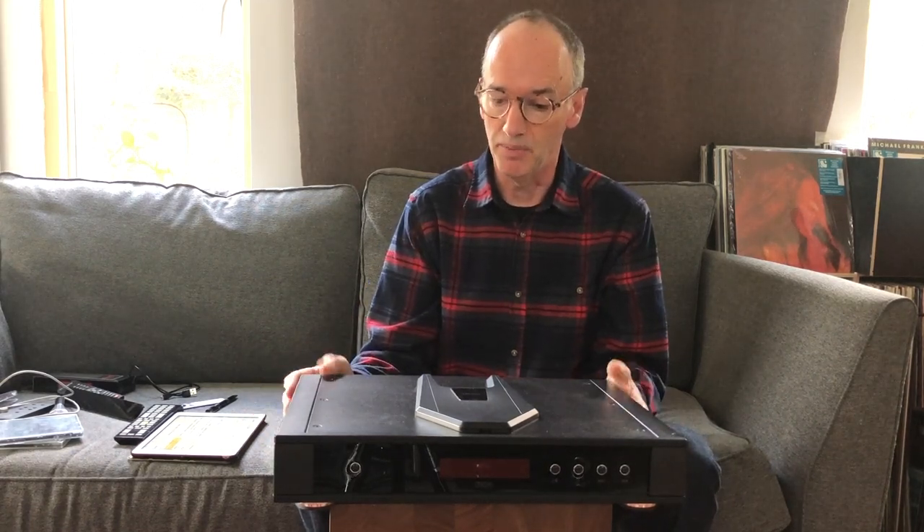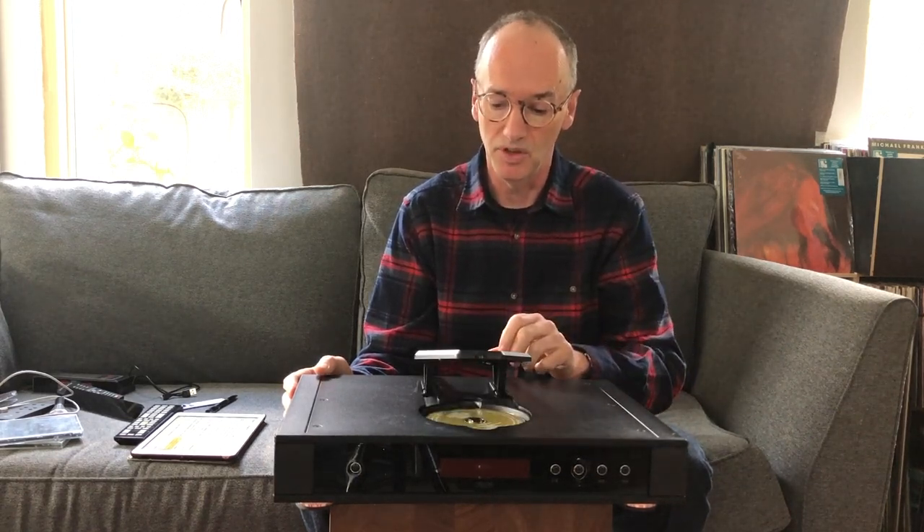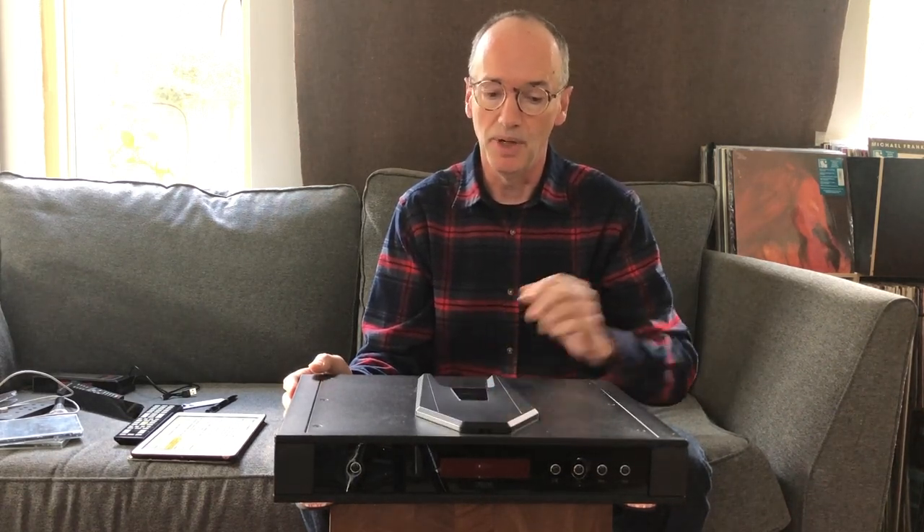This is the Saturn Mark III, which is essentially a facelift of the Saturn R that preceded it. It's the same basic box with the same top-loading lid, but the fascia has been restyled to match the current range of Riga products.